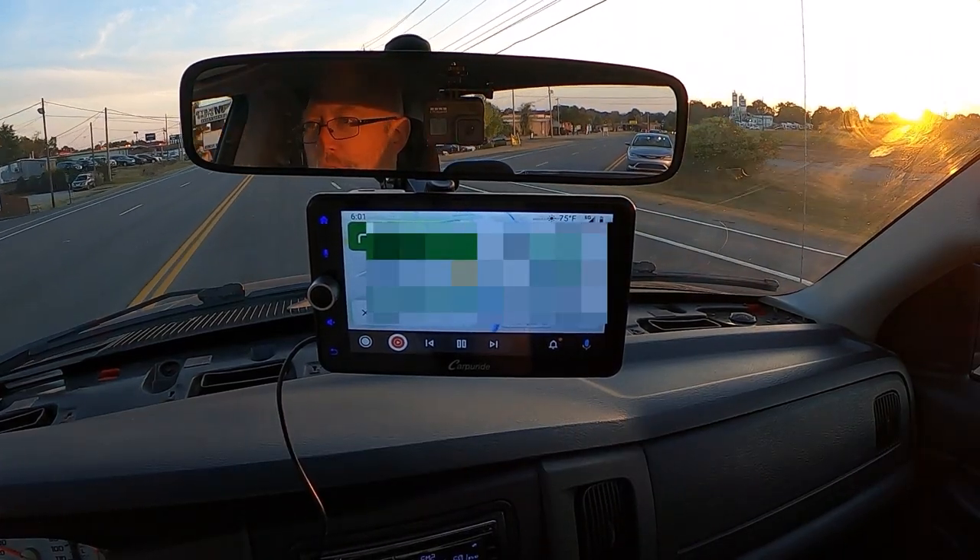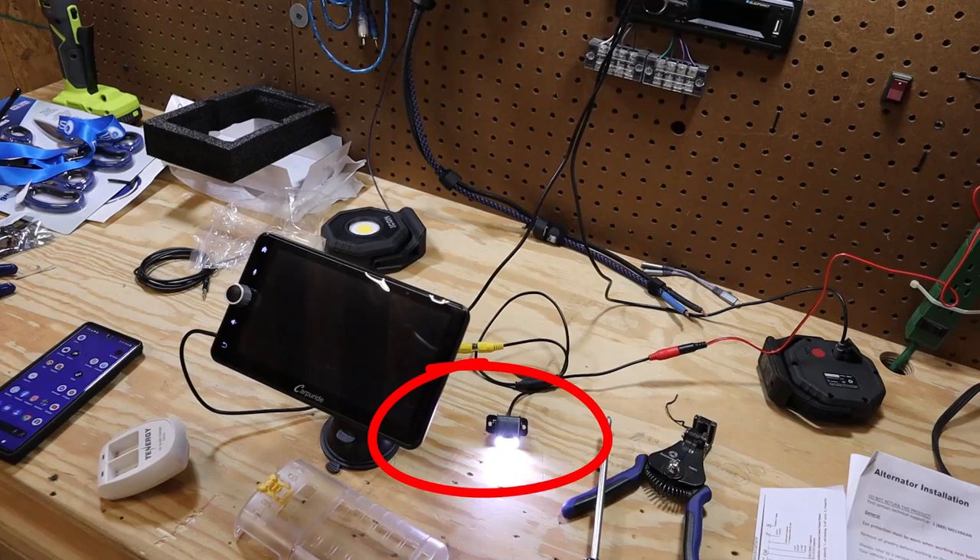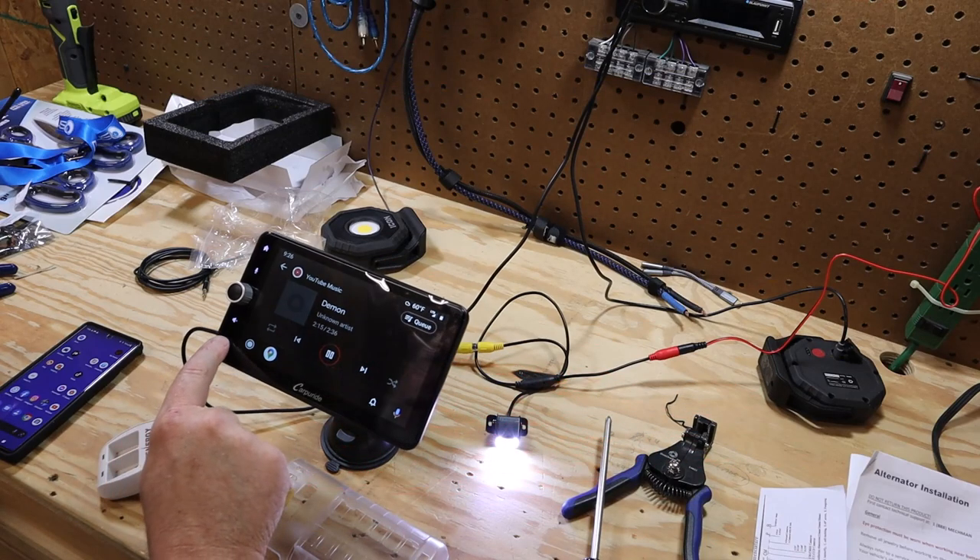The only wire you have to use is the power wire. Now it does come with a backup camera, and I'm not really sure why it comes with a backup camera. If you're going to go through the trouble of running the wires for the backup camera, then you probably would opt for an in-dash unit since installing a backup camera is kind of a pain. And I was never able to get the backup camera to work.